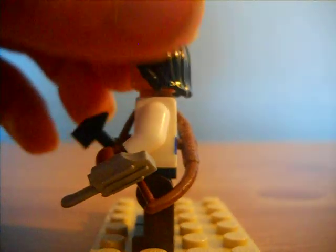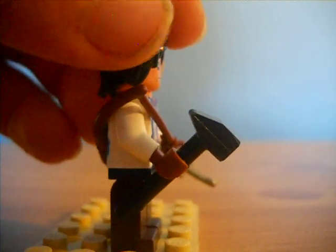He has all the weapons: hidden blade, bow, and tomahawk.